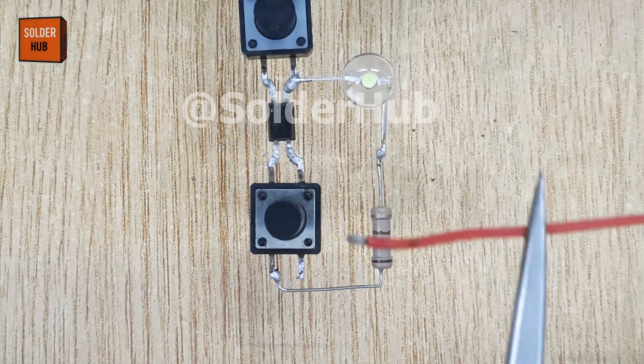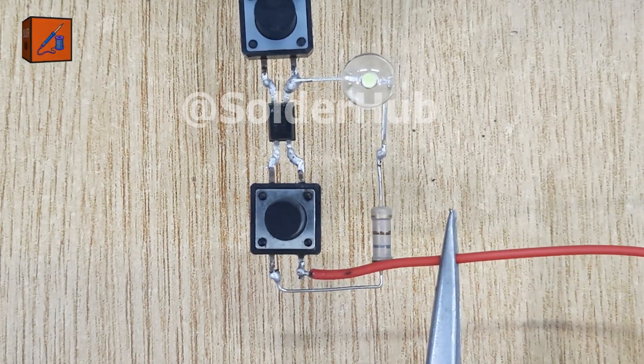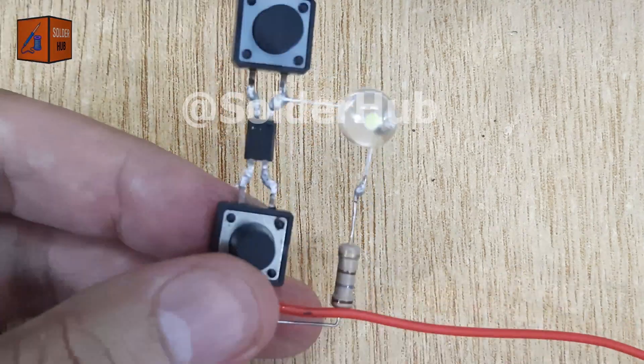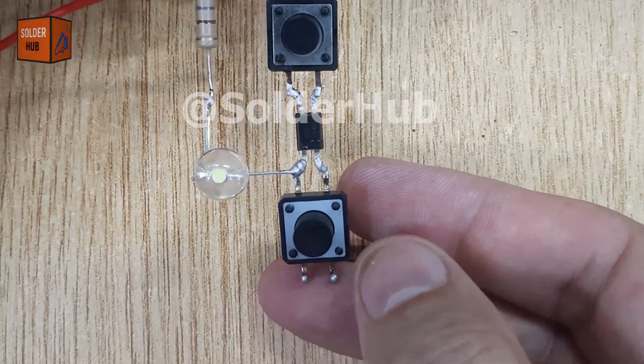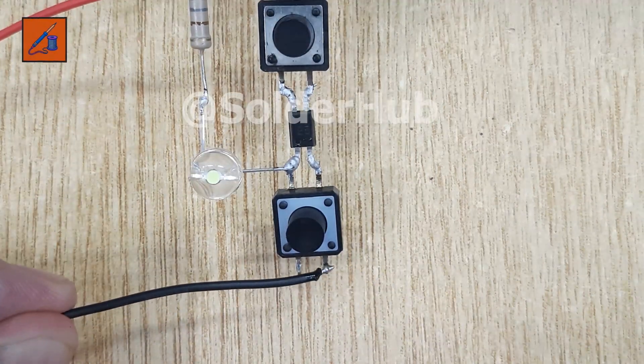Next, it's time for the power supply. I'm using a 3.7V battery. I'll solder the positive wire of the battery to the touch button connected to the fourth pin of the optocoupler. Then I'll connect the negative wire of the battery to the touch button linked with the second pin of the optocoupler.